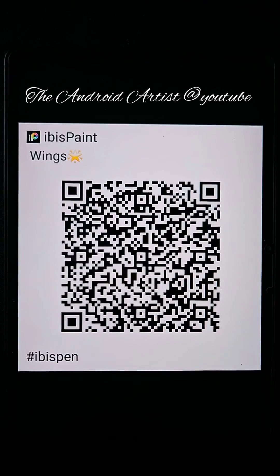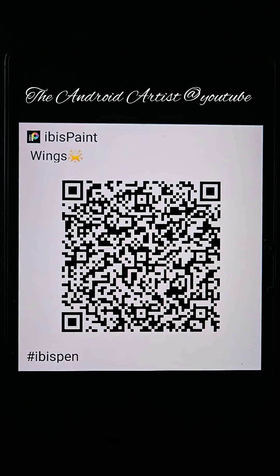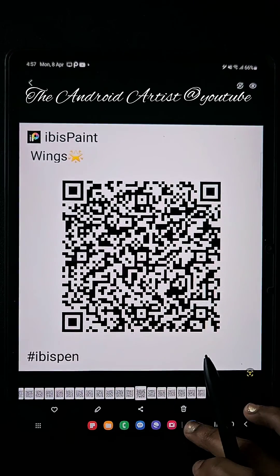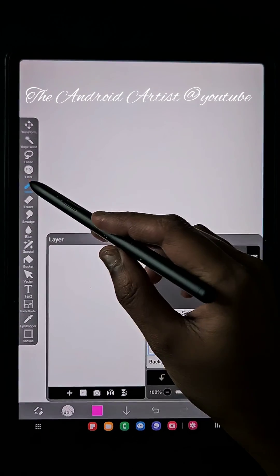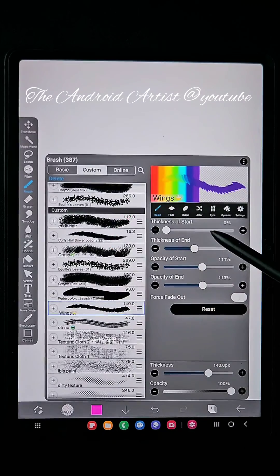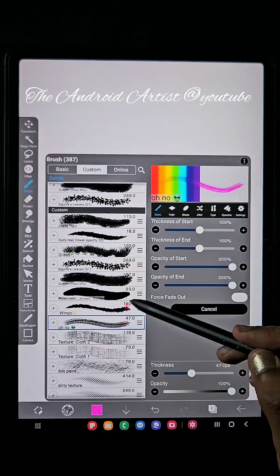This is the wing brush QR code I showed you. You can use it as a tree brush as well — like a coconut branch or leaf branch. You can draw that using the wing brush. Next comes some textured brushes similar to the crayon.